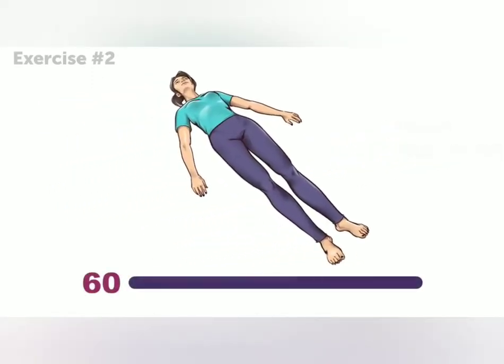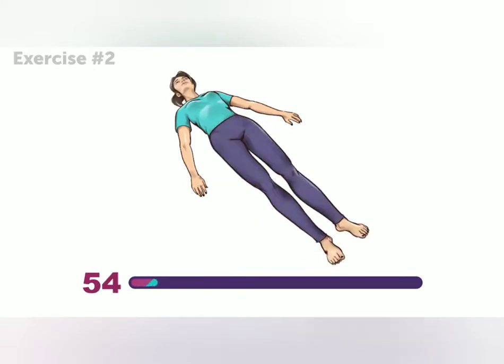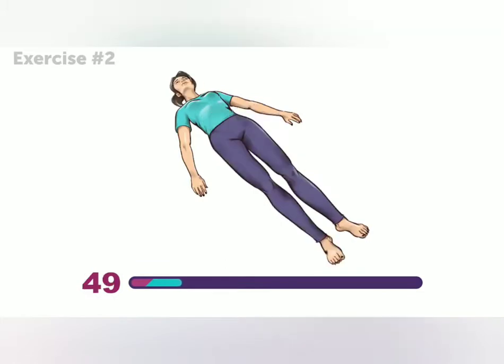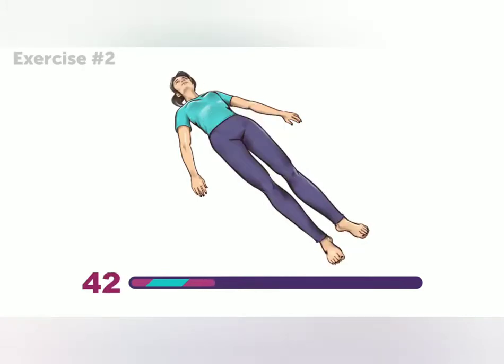Once you get the hang of it, it's really easy. This exercise gives your back a good stretch, while taking care of those abdominal muscles, too. Just don't rush it — do it at a pace that feels comfortable. Only 30 more seconds to go!